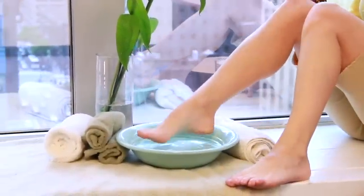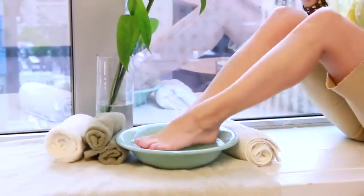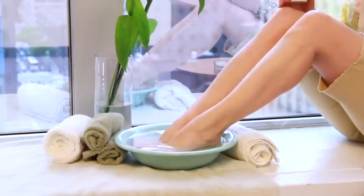First, you're going to soak your feet in a warm salt bath with Epsom salt for about 5-10 minutes. It actually does more than feel great on your feet — it's going to soften dead skin cells to help you exfoliate better later.